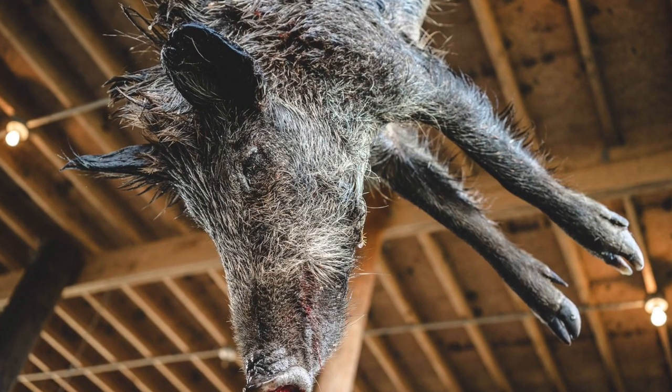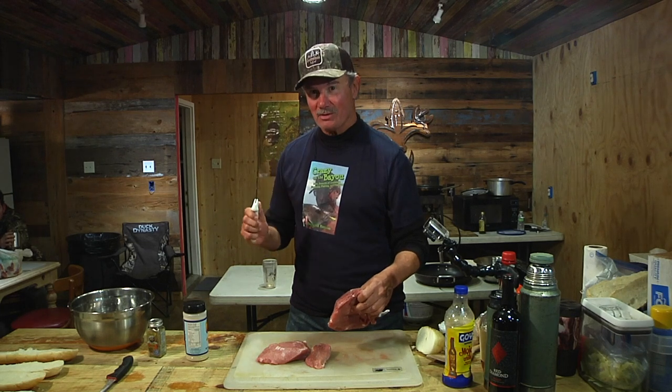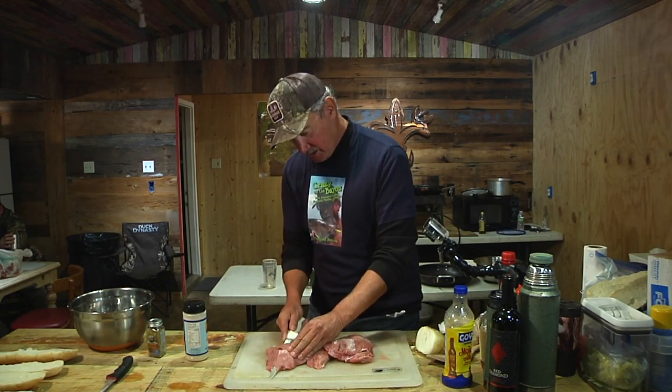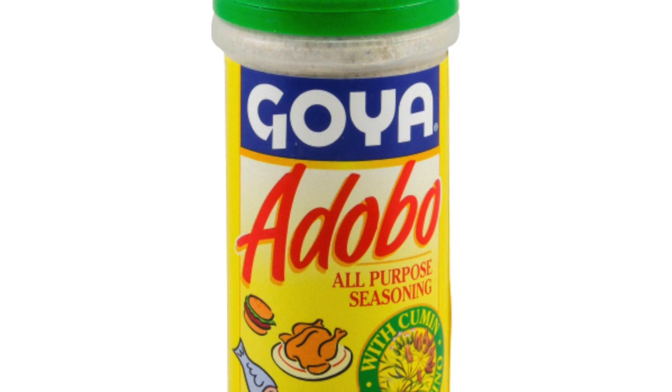Tonight's special, amigos, will be Cuban sandwiches made with wild swine from St. Bernard, where things ain't hard. What we're gonna do with these chunks of boned free-ranging swine: when you make a roast, everybody wants the crust, everybody wants the border, because it's crusty and flavorful. So we're gonna create more of that by cutting the chunk into smaller, thinner chunks — like this — typically for the Cuban dish.